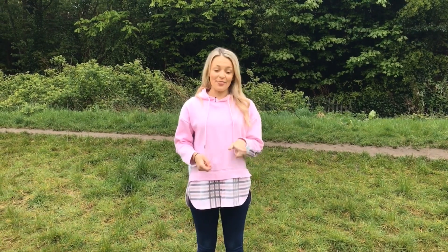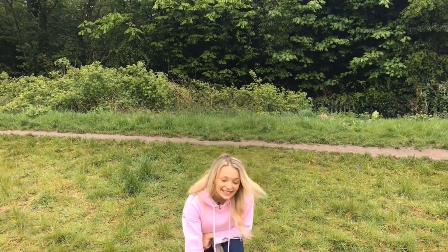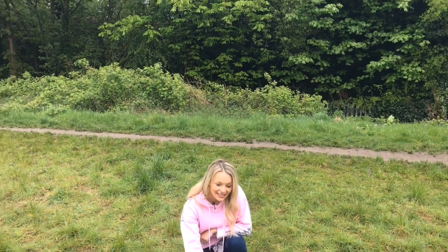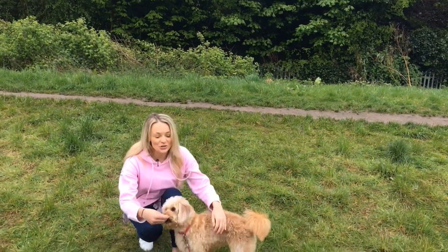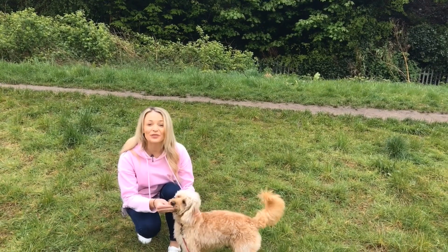So if you don't know me already, my name's Holly and this is my dog Dixie. She's not really got anything to do with the video but I thought she might get the views up.